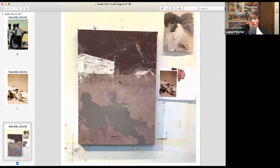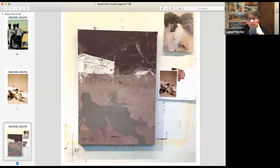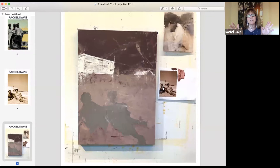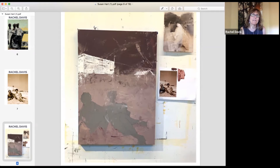She traced the figures so she wouldn't spend ten iterations getting proportions right — she knew if the proportions were off it would bother her. She had no idea what she was going to do with color. Because of the deadline — knowing she was speaking this week — she started the painting less than a week ago. For her, pressure is a good thing; she responds well to it. Everyone has to learn for themselves whether pressure works for them.